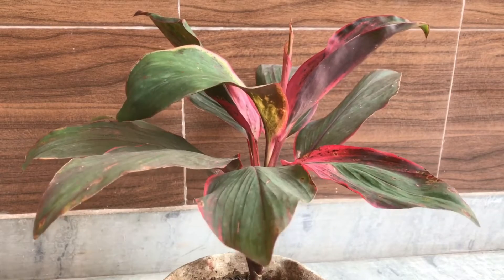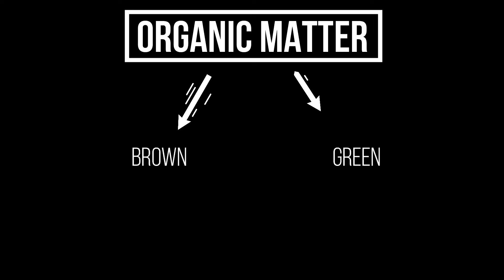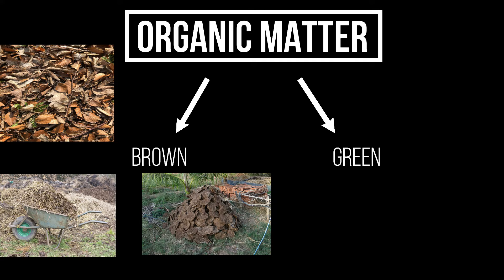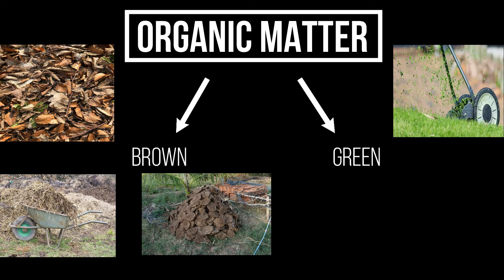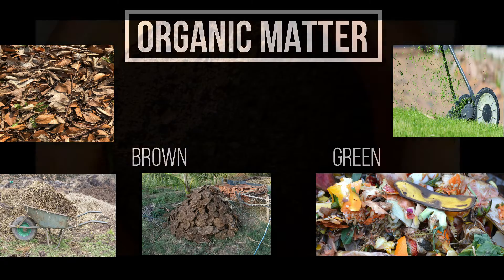The composting process involves four main components. The first component is organic material, which includes both brown and green components. Brown components like dead leaves, twigs, and manure will supply carbon, while green components like lawn clippings, fruit peels, and pulps will supply nitrogen to the compost.